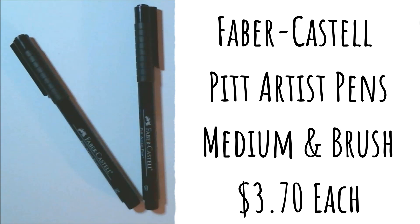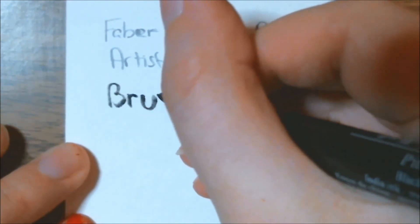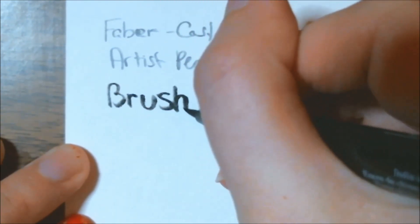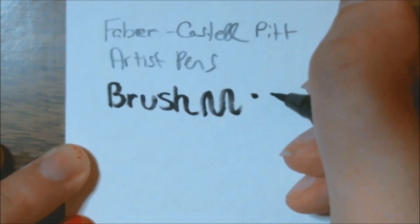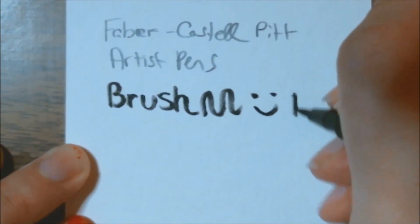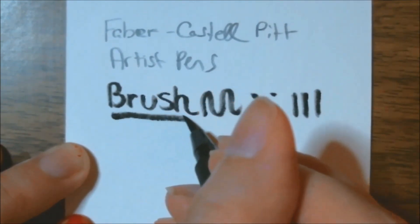We also got some Faber-Castell Pitt Artist Pens in medium and brush. Retail price for these is normally three dollars and seventy cents each — two pigment-based permanent pens to outline your art this month. The medium tip is perfect for consistent lines and the brush allows for a more loose approach. I've had some bad luck with markers and pens the past couple of months — last month I had a pen that was dry, and this month the brush pen is really dry. I tried doing what I could to get the ink flowing again, but you'll see pretty easily that it's pretty messed up. I am going to actually remember to contact them this month and let them know this has happened to me twice now.